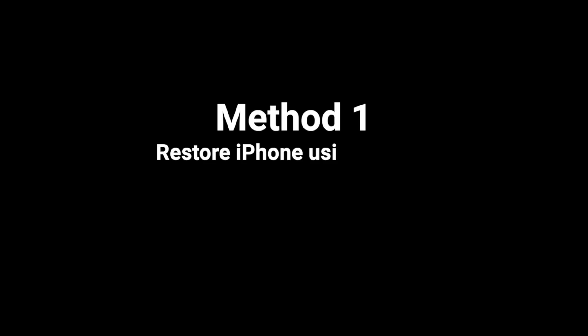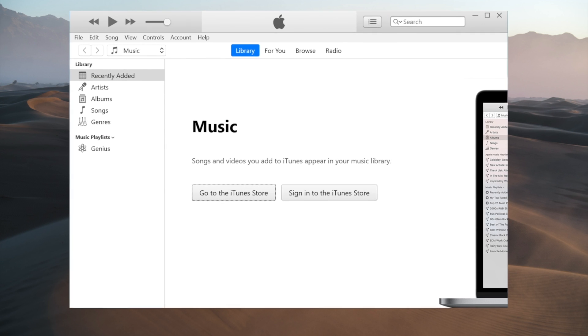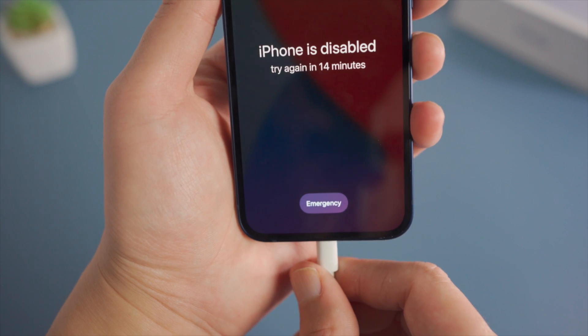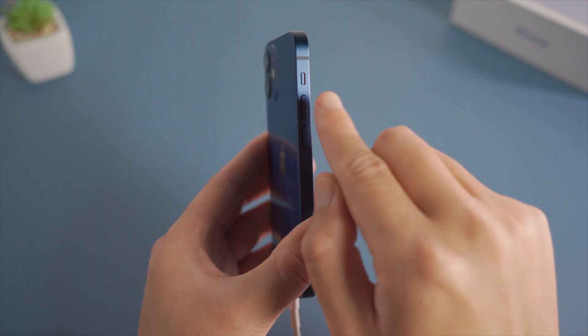The first one is iTunes, which allows you to restore the device in recovery mode, so no passcode will be required. Once installed, attach your phone to the computer, then put it into recovery mode.